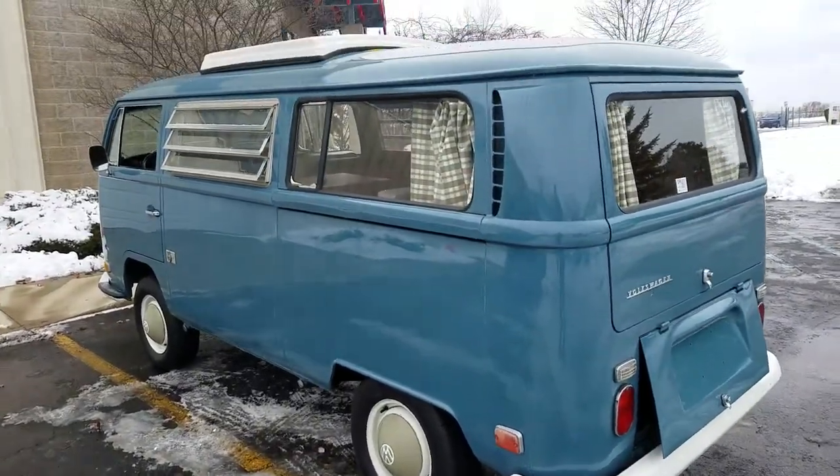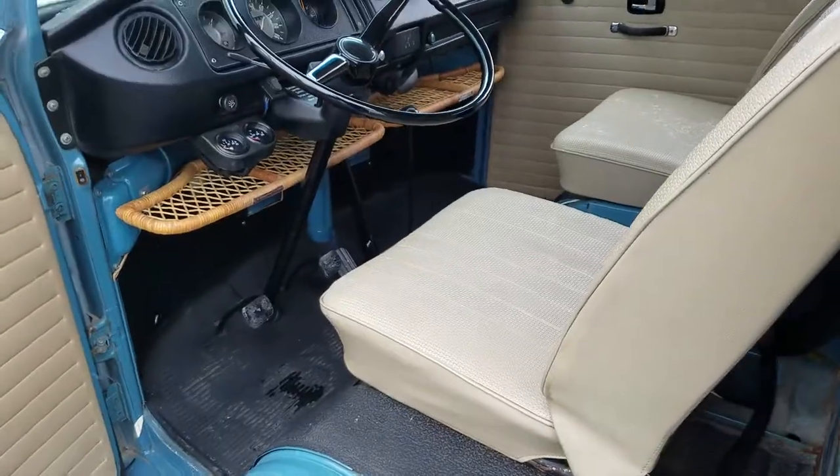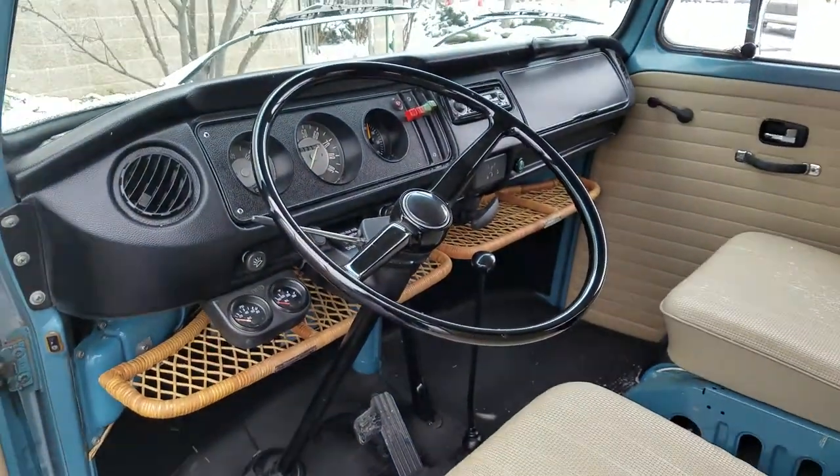Looks like we've got to get a little bit of air in the back tire — we'll get that addressed when we get inside. This is a Riviera edition. The second video will be much more comprehensive.